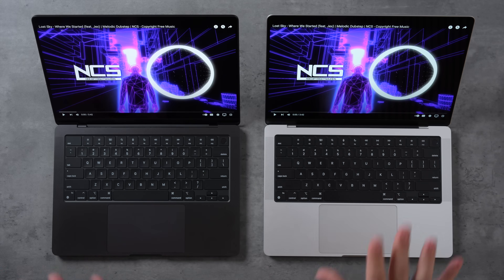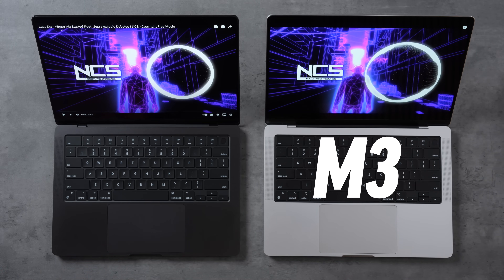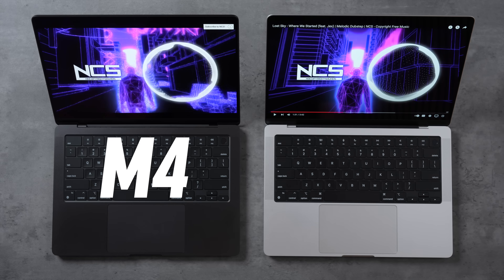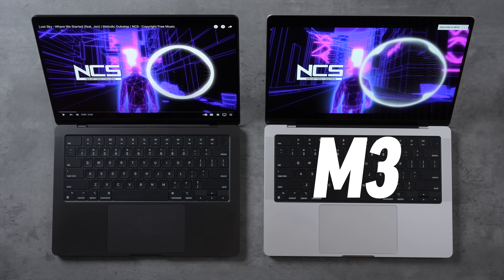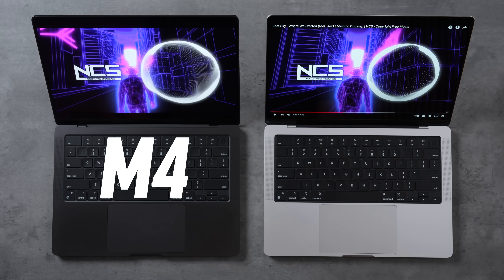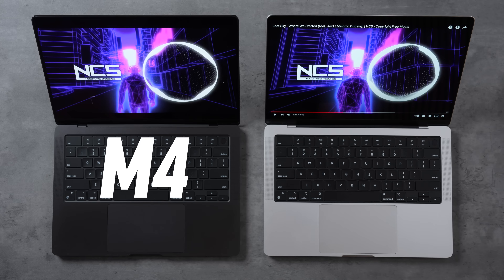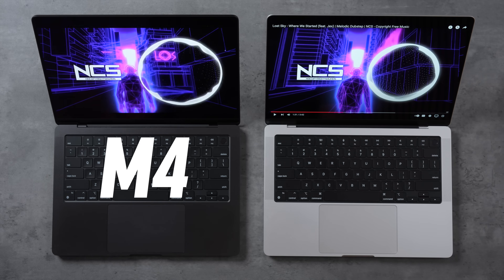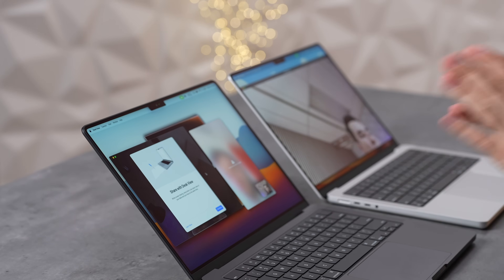After the speaker comparison, the mids on the new M4 seem a little bit louder than the M3. Let us know in the comments which one sounds better.